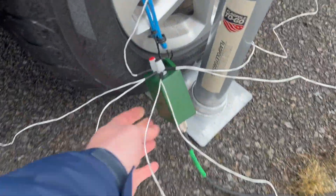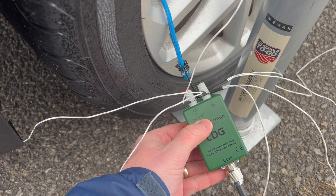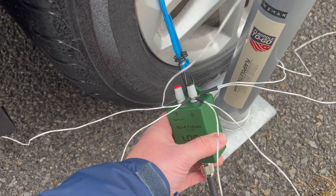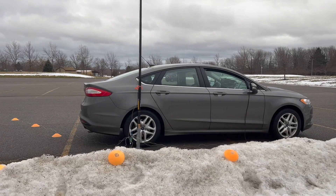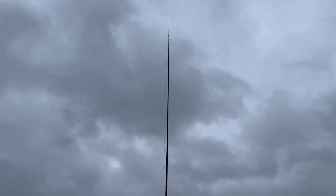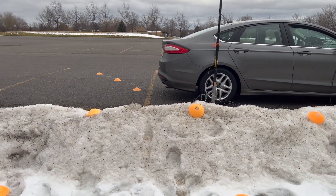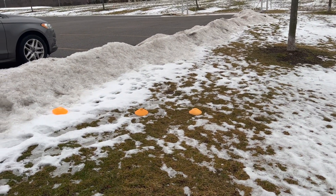It all starts with a 4-to-1 balun. We've got a 25-foot element connected, and then I'm using six 17-foot radials connected to the ground side. That's going to a 1-to-1 balun, and then the coax is going into the car. It's an MFJ 33-foot telescoping mast. The antenna wire is going up all the way and coming back down. You can see a lot of the radials are marked with cones just so that people don't step on them.